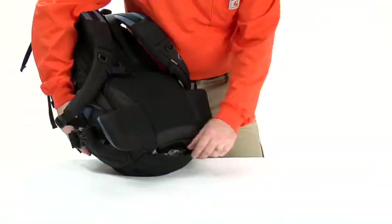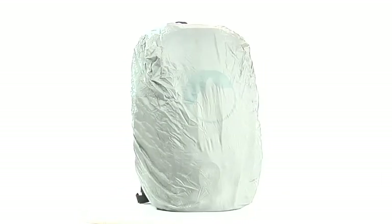To protect your pack against moisture, dust, and sand, pull out the patented built-in all-weather cover.